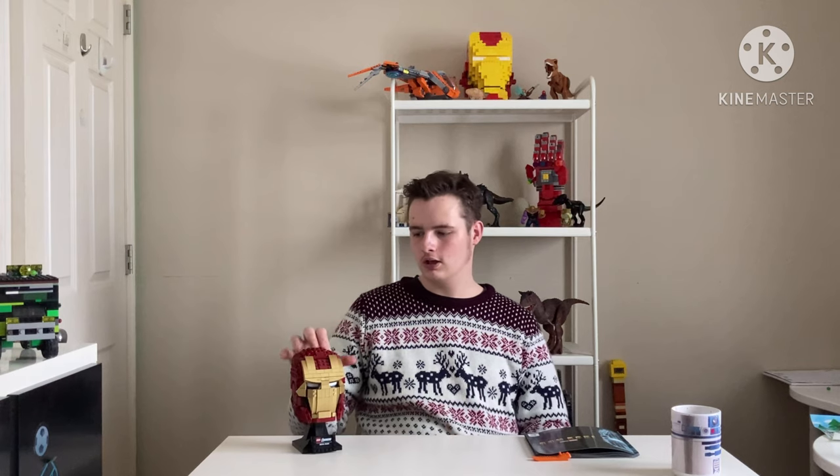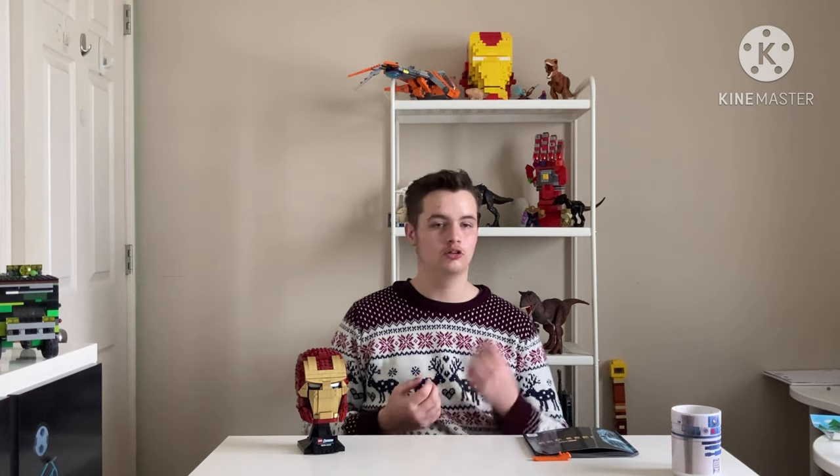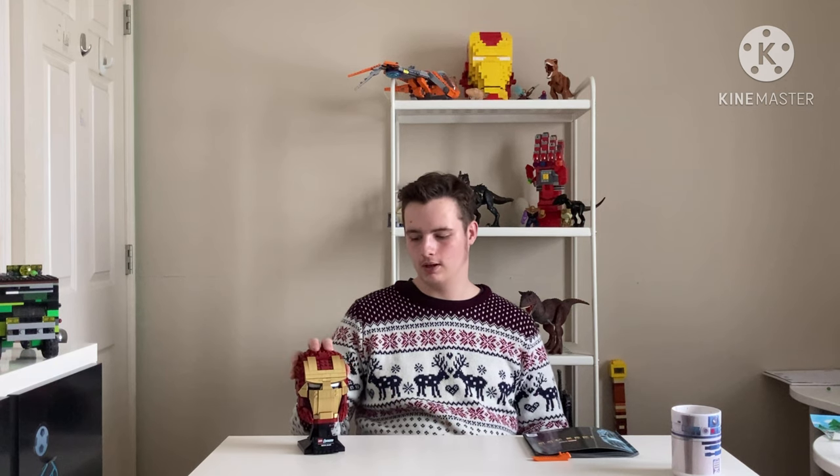For the price that this thing is right now, at least here in Canada, I would say it's a fair price, because recently Lego sets for big franchises like Marvel, DC, Star Wars, Jurassic World — just to name a few — are getting really crazy expensive.